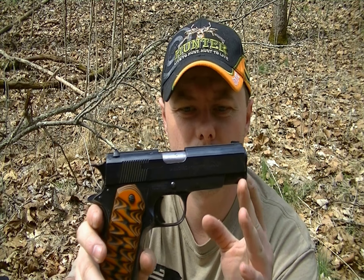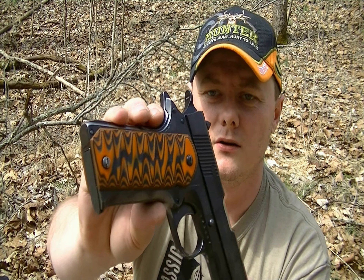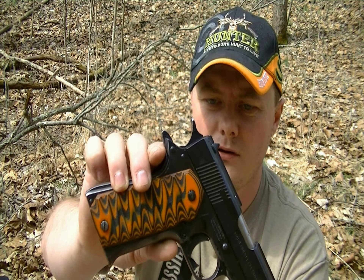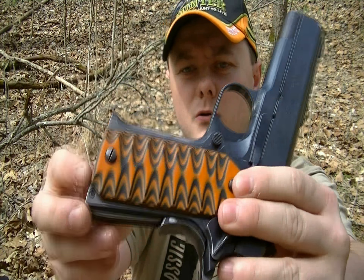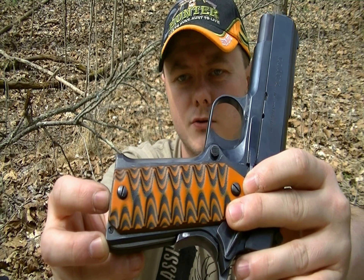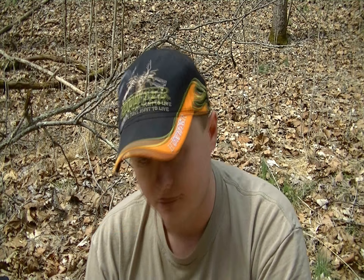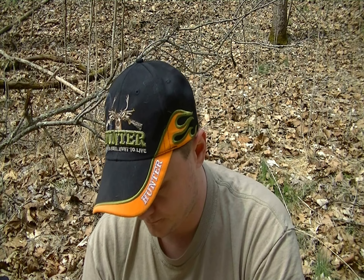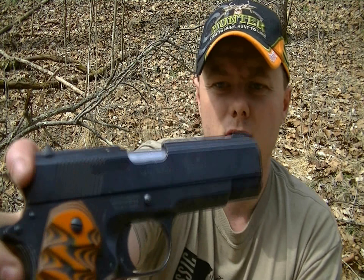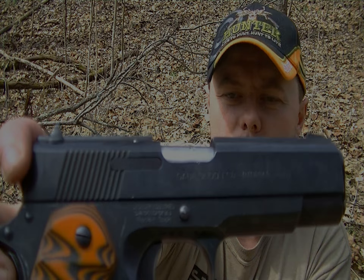What we have here is an all-steel construction firearm, except for the grips of course. Those were custom made by me because this one in particular came with plastic grips, and they were notorious for breaking right at the screws and falling apart — which is actually what happened to this one. So I made some G10 grips. The extractor is pinned in with a roll pin through it.